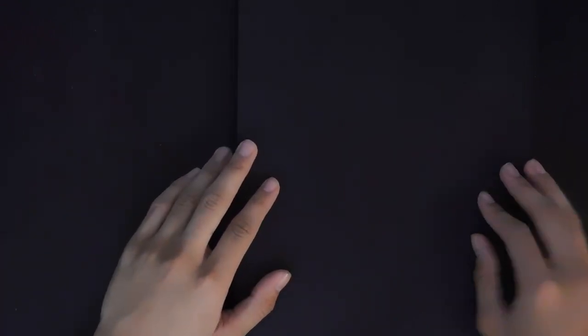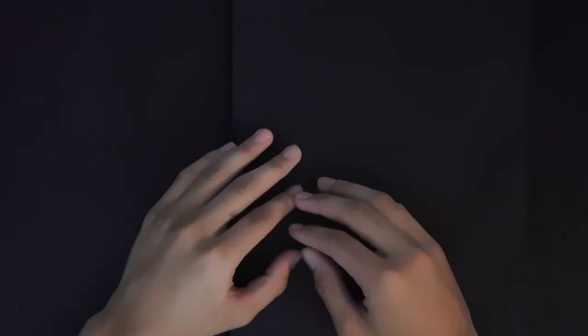Alright guys, so today we are going to be going through one of my old sketchbooks. This is a sketchbook that I used from 2017 to 2019. For anyone wondering what kind of sketchbook this is, it's a Moleskine sketchbook. I don't really use these anymore because they're not really bleed proof and I don't like the curved edges on the pages, but this was one of my first sketchbooks that I really tried to fill up every page, inspired by the artist Peter Draws on YouTube.